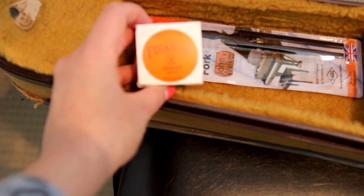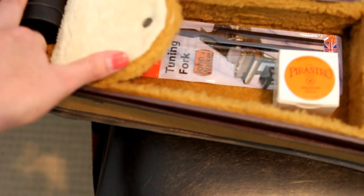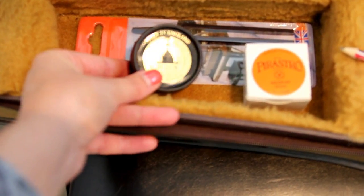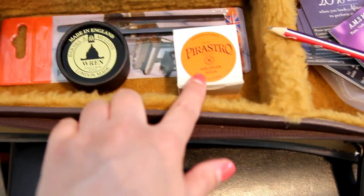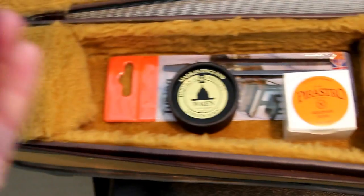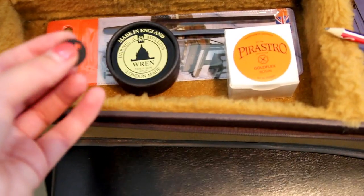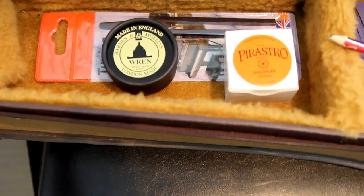Moving on to the end of my case, I have two different types of rosin. I have some Pirastro Gold Flex rosin, which actually has bits of gold in it and goes with my Pirastro strings, and I also have some Wren rosin as well. I have an elastic band in there for some reason, and I also have a little mute that goes on the end of the violin. I don't keep my mute on the back of the violin all the time just in case it comes off.